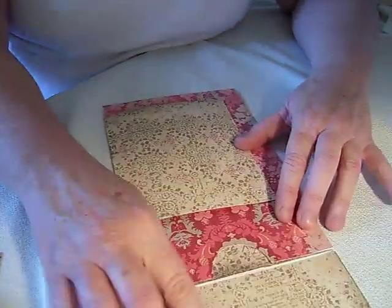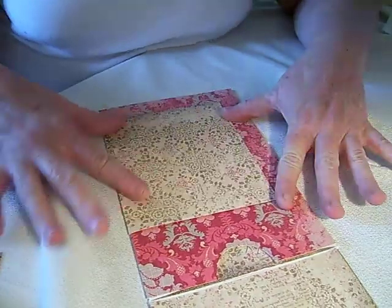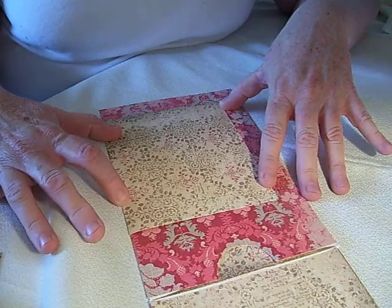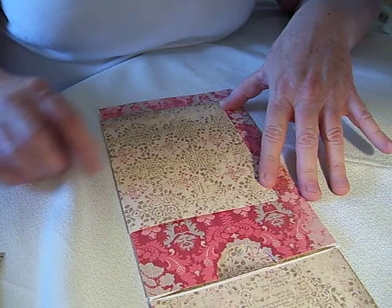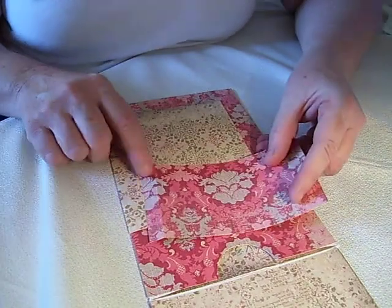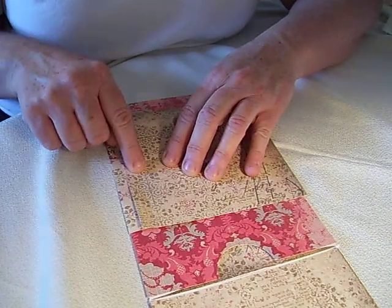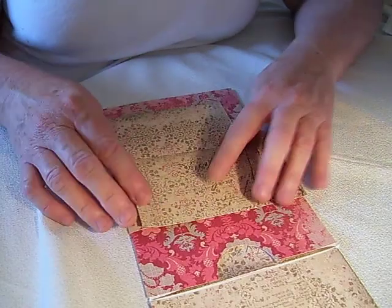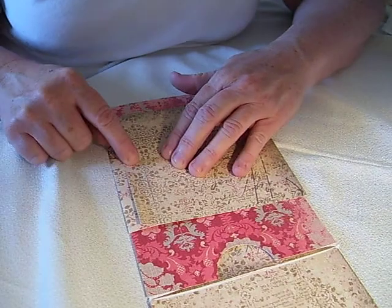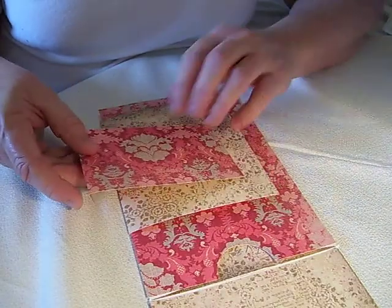Then I added this flap. All I did was figure out what size I wanted the flap to be, and then I simply cut it a half inch larger. I'm going to use this little one as an example. I measured it a half inch longer and scored it at that half inch.